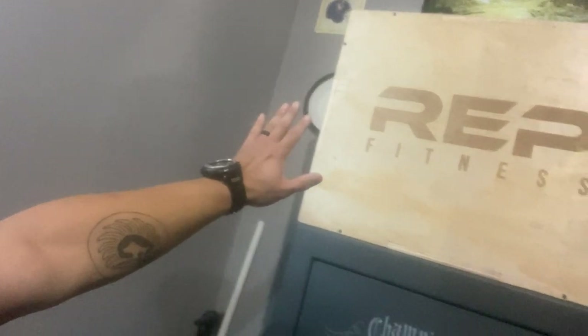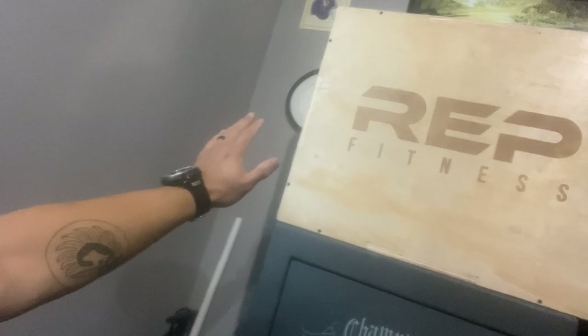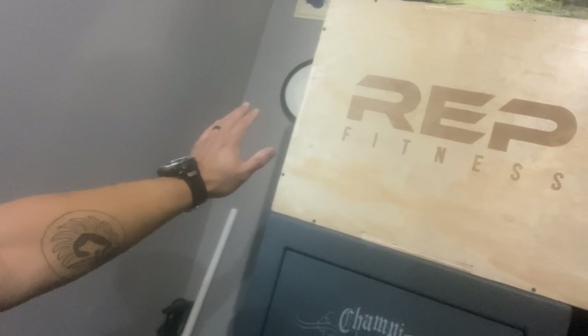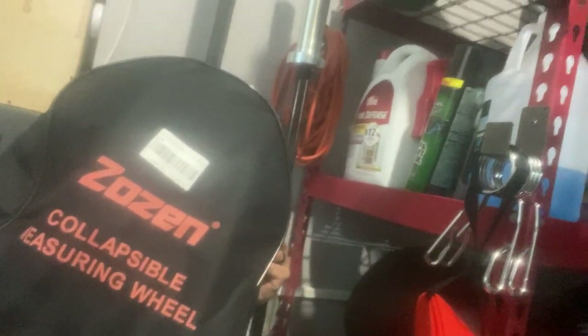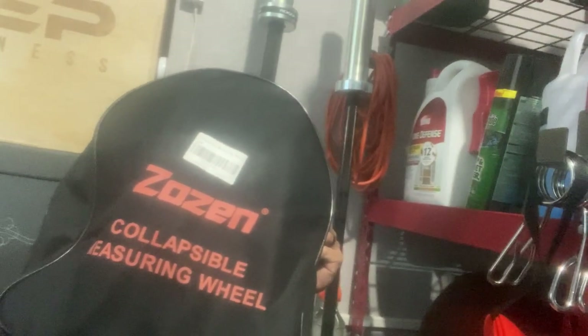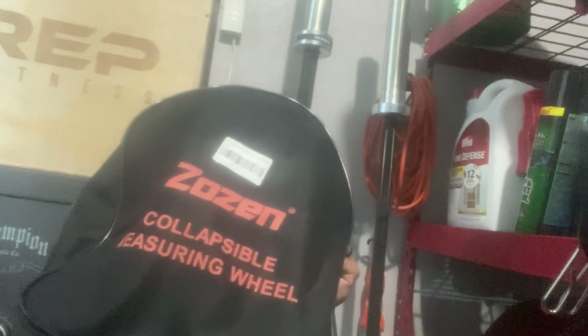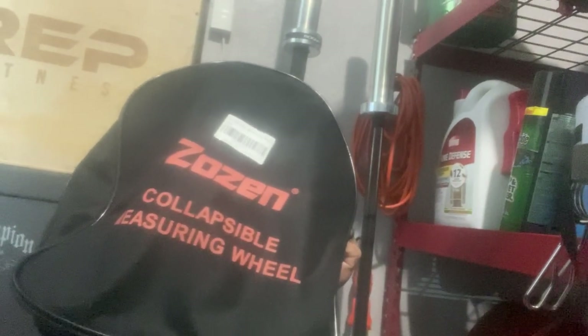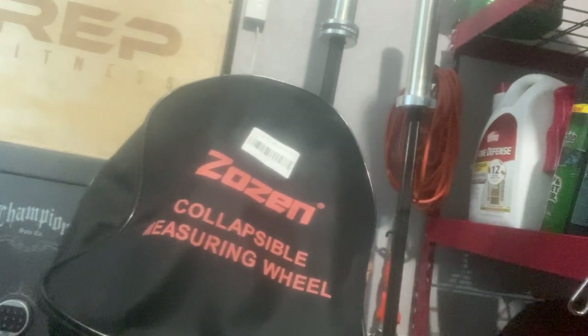There's a plyo box up there — that one goes 24, 20, and 30 inches. I've also got this handy measuring wheel. I haven't used it at all, but the purpose was to measure out space so I could do whatever runs are programmed into Linchpin programming.